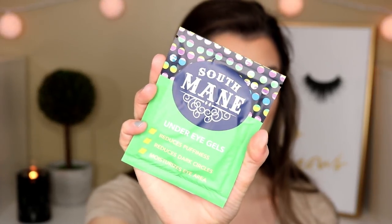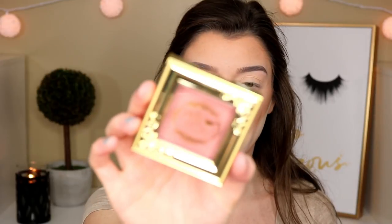They're all individually wrapped. Unfortunately I'm not going to be testing these out on camera because I already did part of my makeup, so I'm actually going to test these out later tonight and let you guys know what I think. On the back it says: thoroughly cleanse the eye area, apply under the eye, leave on for 30 minutes to reduce puffiness and dark circles, use promptly after opening, and use for three consecutive days.